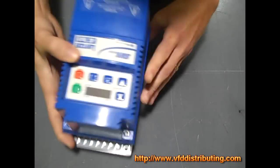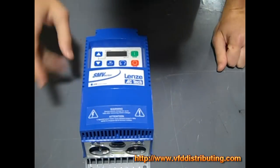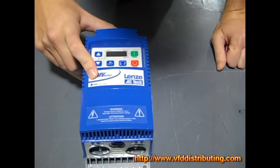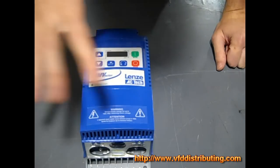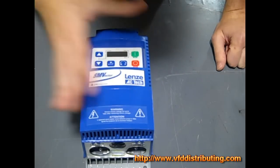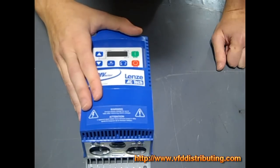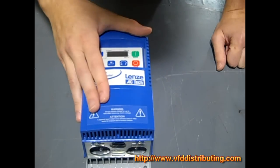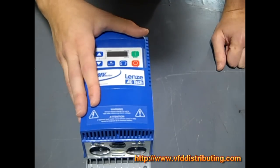Now that's pretty much all there is to it. Keep watching the videos — we're going to talk more and more about the SM Vector Series drive. Today we just talked about the nameplate data, but we're obviously going to go over how to wire it and how to run one. Don't forget to visit us at VFDDistributing.com — we do sell these as well as a lot of other products, and we also do repairs on drives, just about any standard inverter.